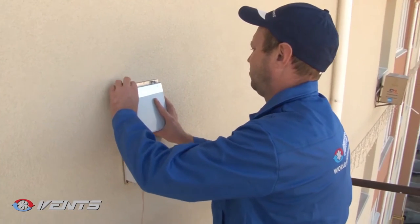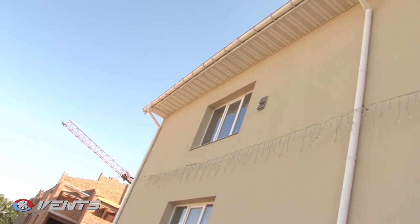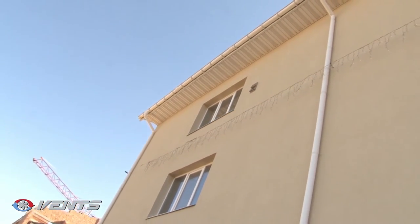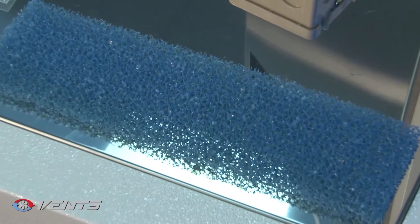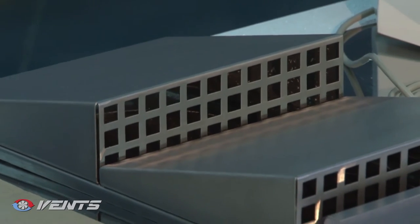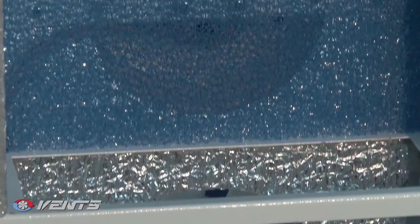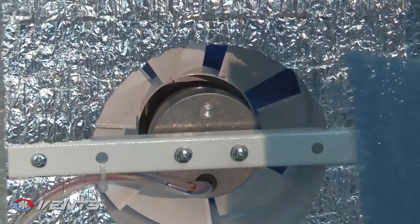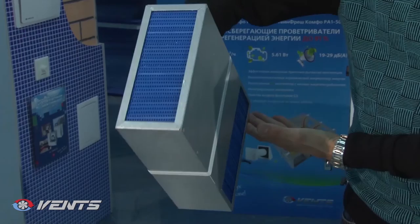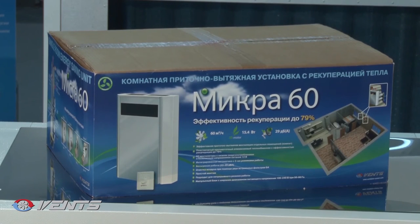Remember to perform service works three or four times per year. Clean the surfaces and functional parts of dust. Clean or replace the filters. Clogged filters increase air resistance, which reduces performance of the ventilation unit. Clean the filters with a vacuum cleaner or flush them under running water. Remove dust using a soft dry brush, a soft cloth or a vacuum cleaner. Do not use water, abrasive detergents, sharp objects or solvents. Clean the impeller blades once a year. Remember to clean the heat exchanger regularly to maintain its high heat recovery efficiency. Cleaning is allowed only after withdrawal of the heat exchanger from the ventilation unit. Clean the heat exchanger with a vacuum cleaner or flush it under running water.